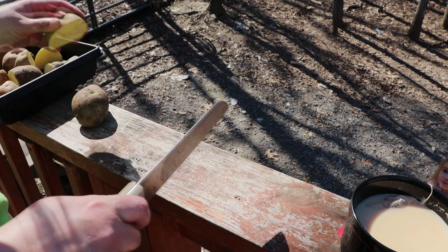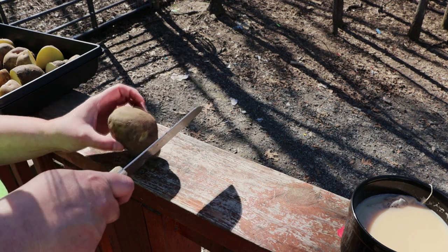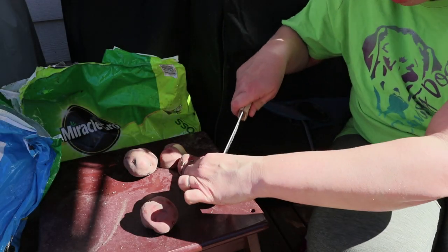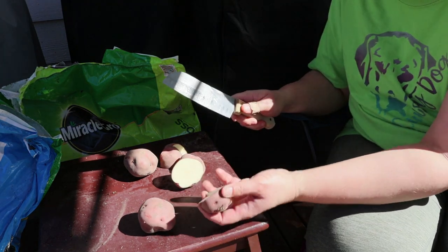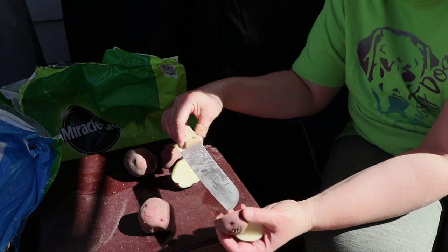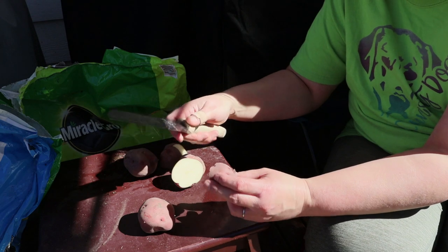I'm cutting up these potatoes. The object here is to make sure that we have a few eyes on each chunk, but we're also going to want to have enough potato to feed the plant as it grows. So you don't want to cut it too small.